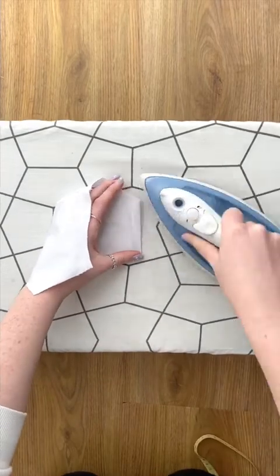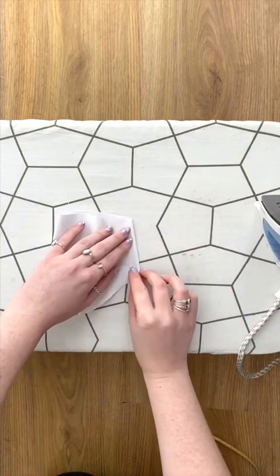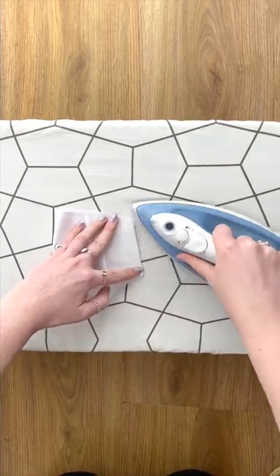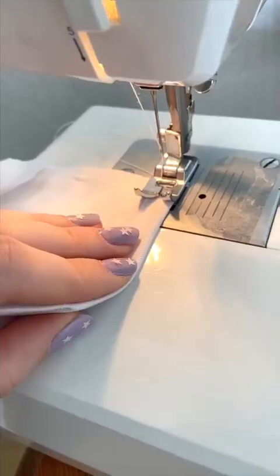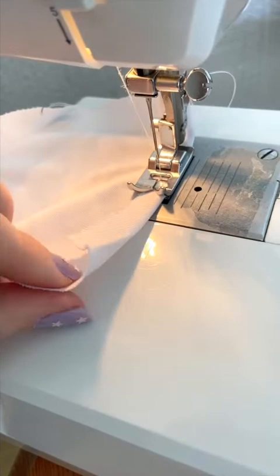Fold and press 1cm on the side edges of all your pieces. On your filter piece — this is the smallest one — top stitch the fold.